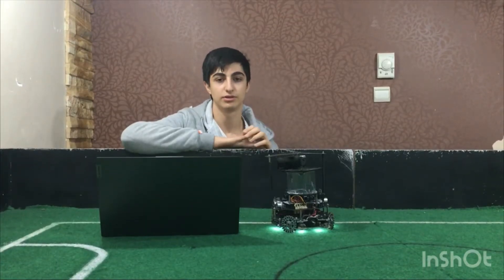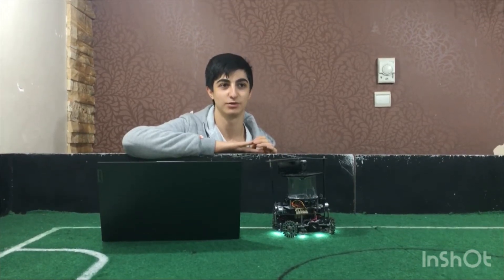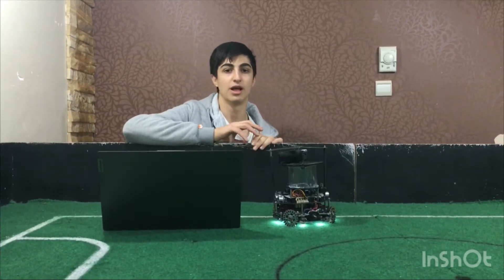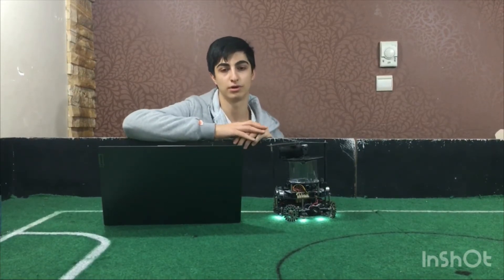Hi, I'm Parso Farjov, I'm 16 years old. My role is electronics and designer in Barco Team. I have been working in robotics for five years and this is the second year that I joined RoboCup.